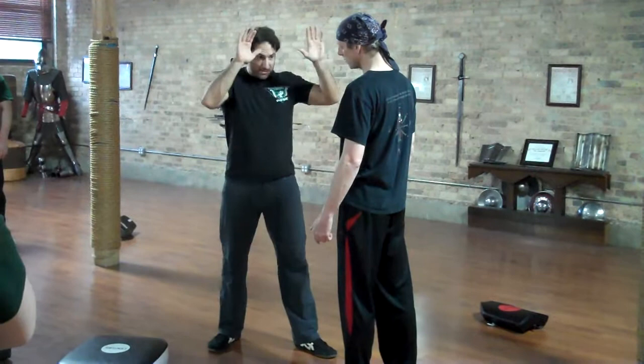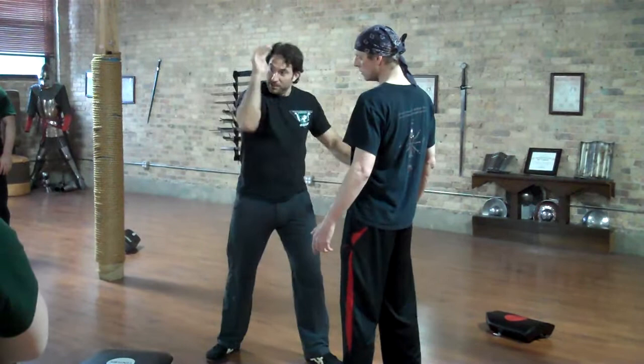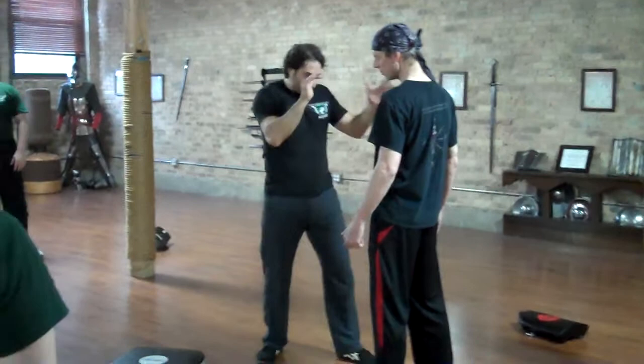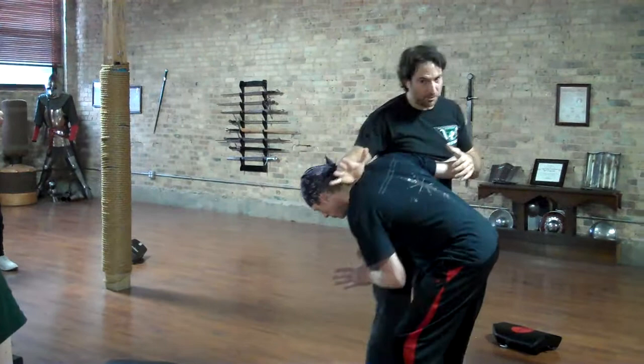If I end up here trying to back this guy off, I don't want to telegraph that I'm going to strike with the hammer fist or the face smash — I would have to come straight forward. So I'm going to come in, push off, trap this arm, and I hit there. And look, that knee is coming right, following him.